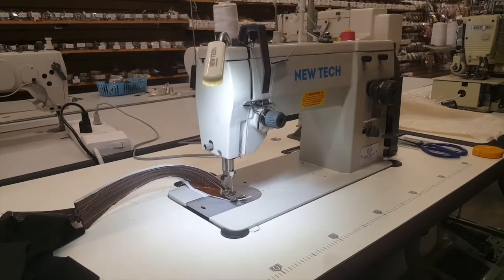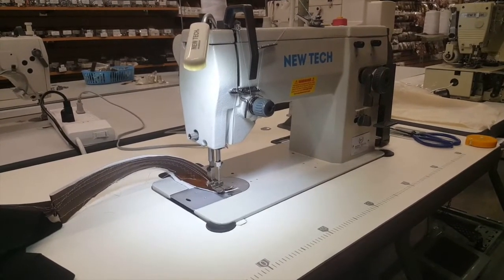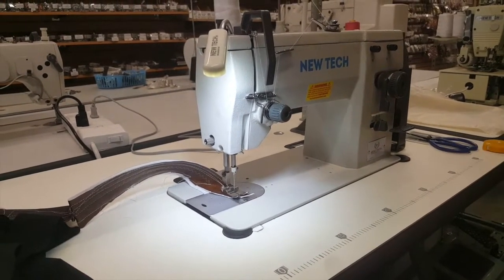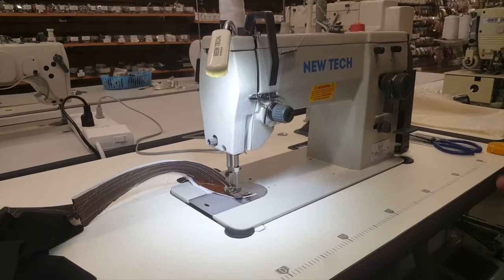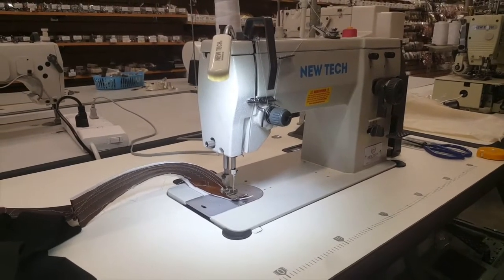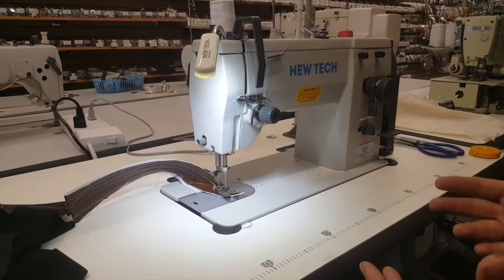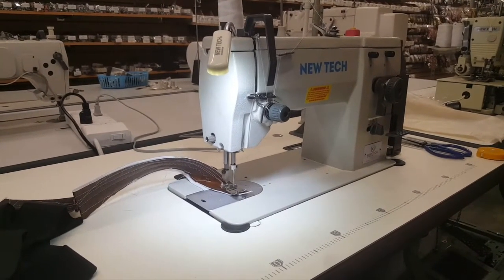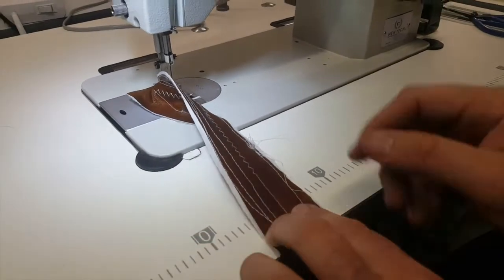The 20U83 is a very popular sewing machine originally made by Singer. It's a straight and zigzag industrial sewing machine. With industrial machines they normally do only one thing — straight, overlock, or cover stitch — but this machine does both zigzag and straight stitch, which is great for bathing suits, kids clothing, leather bag making, and more.